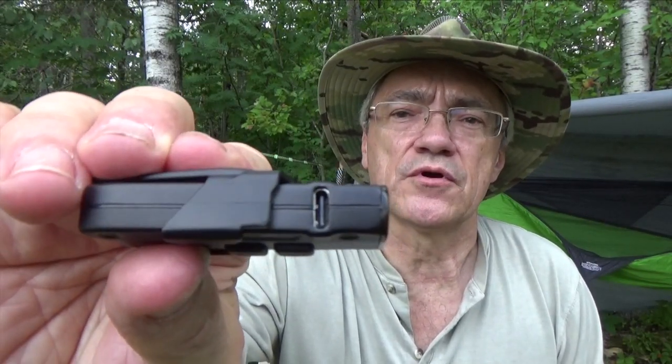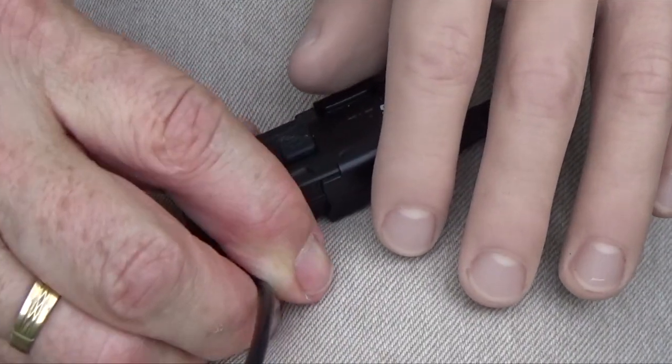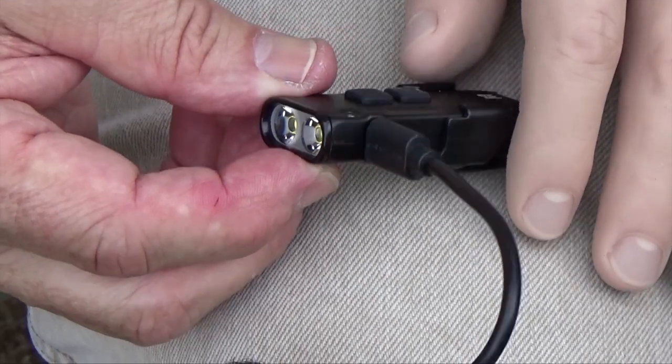Sliding the clip backwards gives you access to the USB port, so it plugs in just like that.